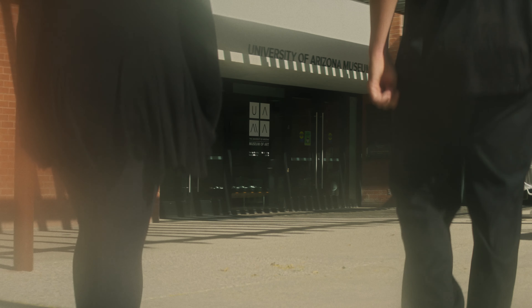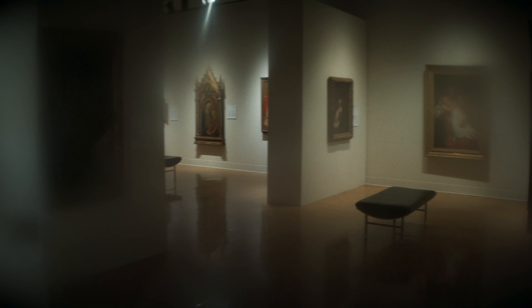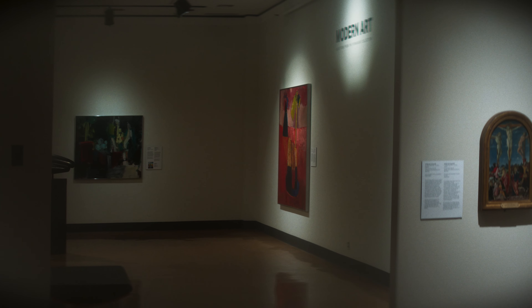In 1985 a couple walked into the University of Arizona Mesa Bavard very early in the morning. She stayed downstairs and he went upstairs and left shortly thereafter. The guard went upstairs to see if anything was amiss because their visit was so short, and Wominokar had been slashed from the frame.